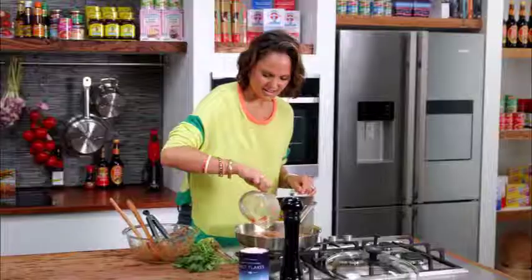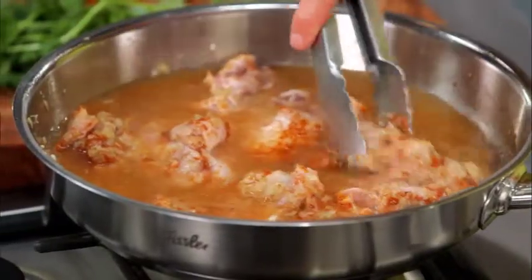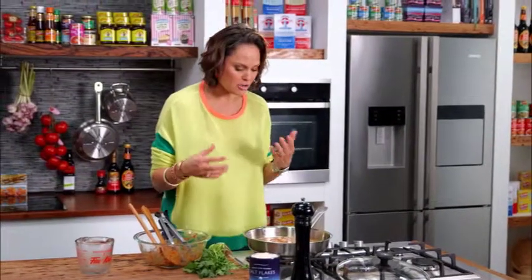Oh, that smells really amazing. Just give that a little move around, make sure it's not stuck on the other side. Now you just want to pop your lid on and let this cook for about 10 to 15 minutes.